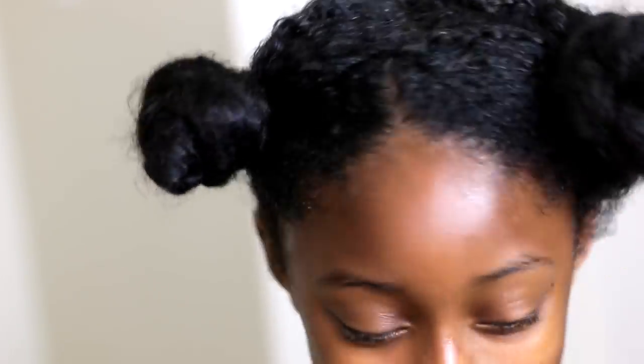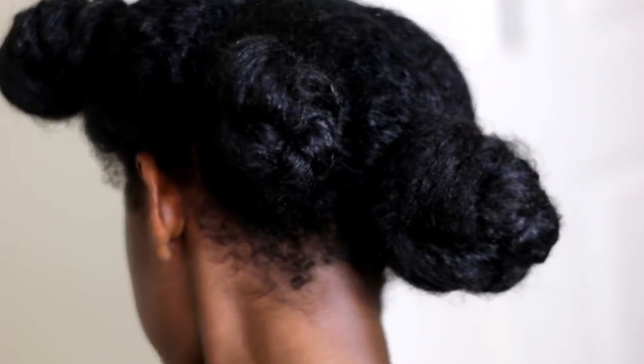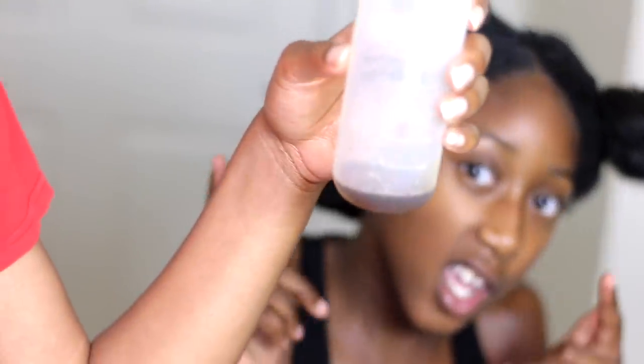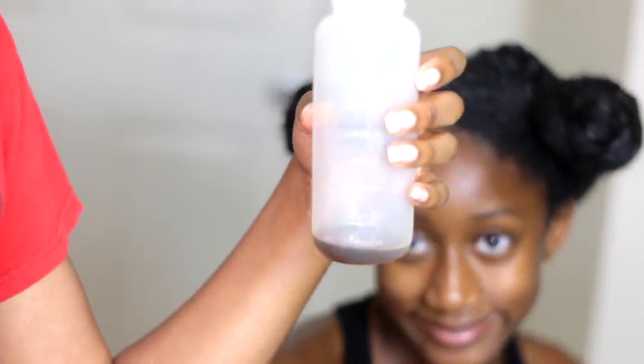As you guys can see, there's already lots and lots of shine in her hair. I'm going to allow this treatment to sit in her hair overnight. As you can see, I still have a little bit of oil left — I told you, you do not need a lot of it.